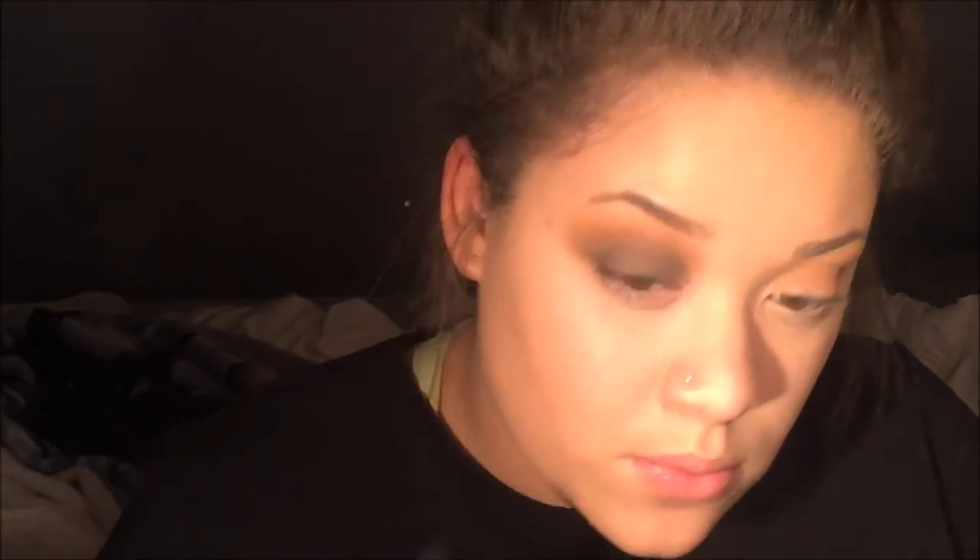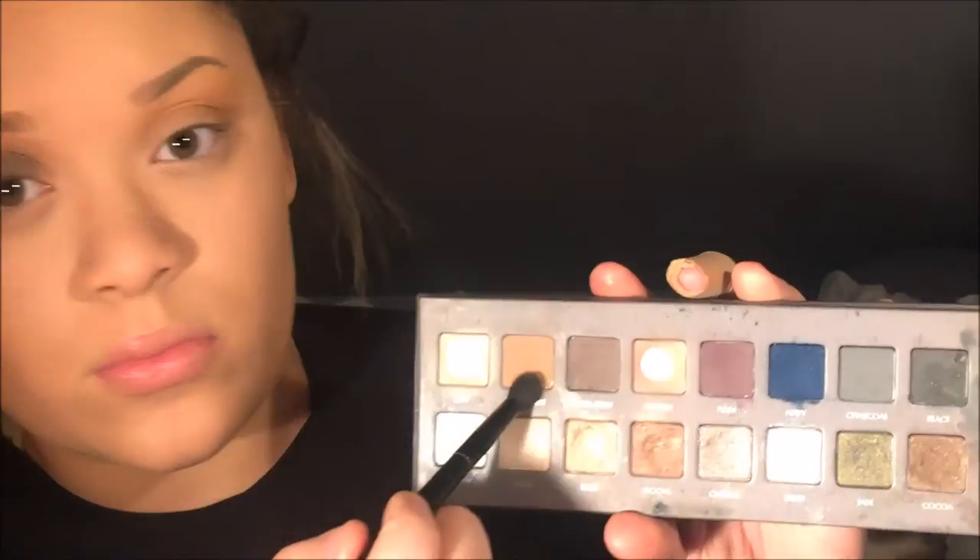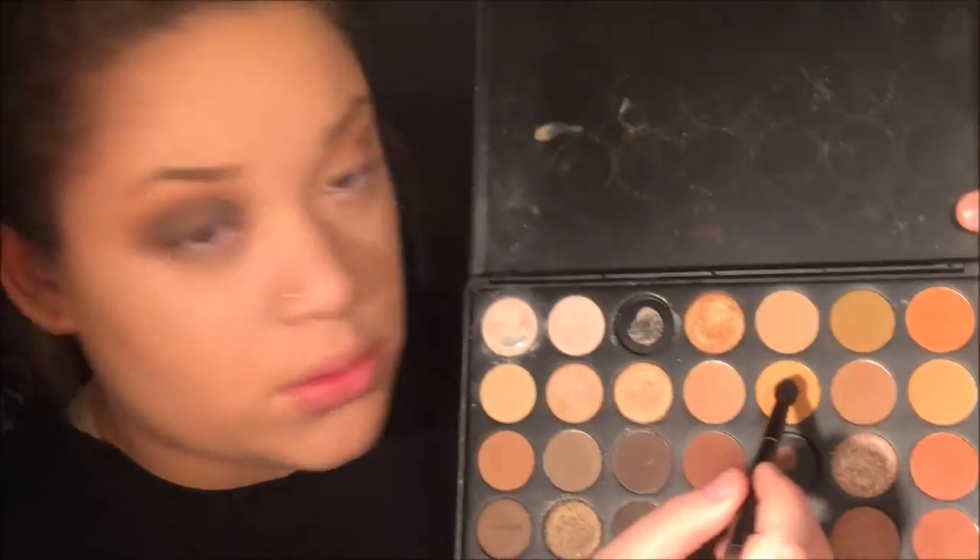And then on top of that, like in between the yellow and the gray, I'm taking the shade Light Brown from the Lorac Pro Palette — this nicely transitions those two shades into each other.